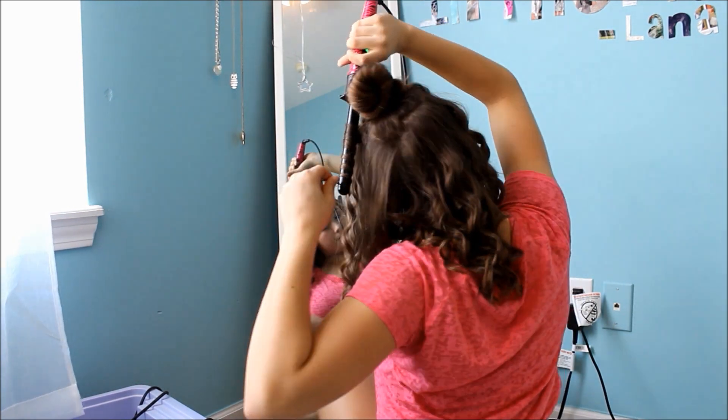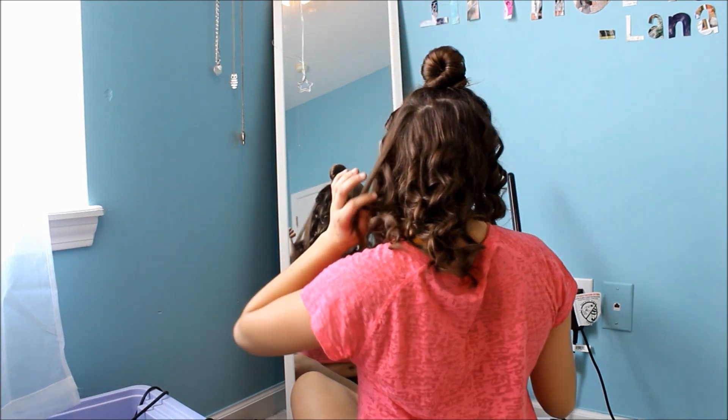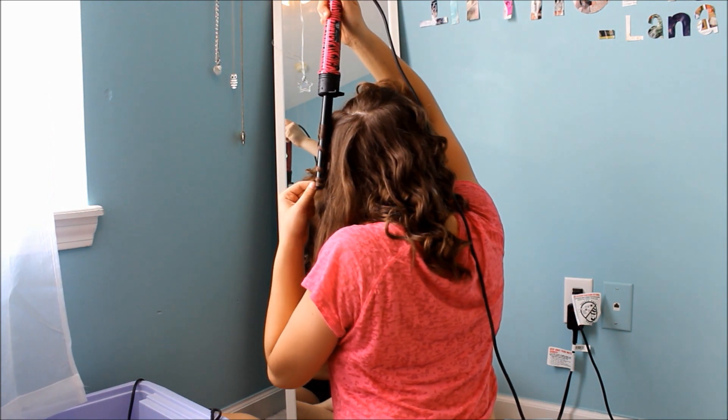And then I also did like a little poof on top of my head — not the one that you're looking at right now, that was me doing the layers. But I forgot to show you guys this, I did just put like a little poof in the front.